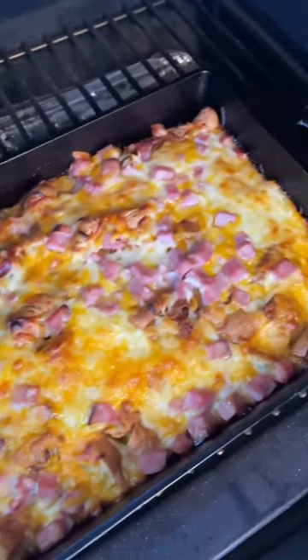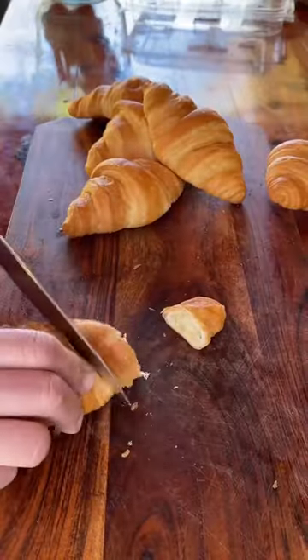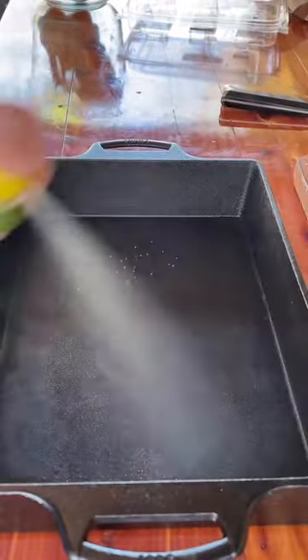Loaded croissant breakfast casserole. This will be a hit at the Easter breakfast table next weekend — that's what I'm fixing.